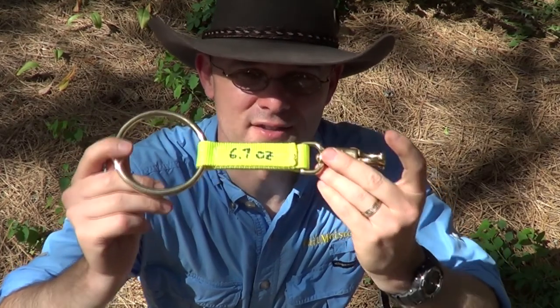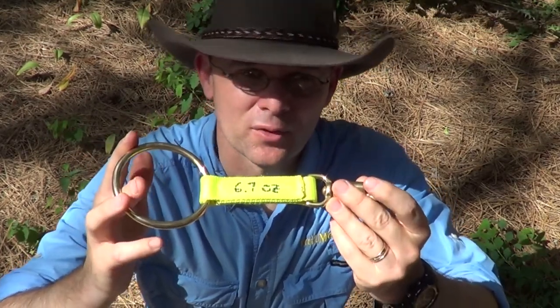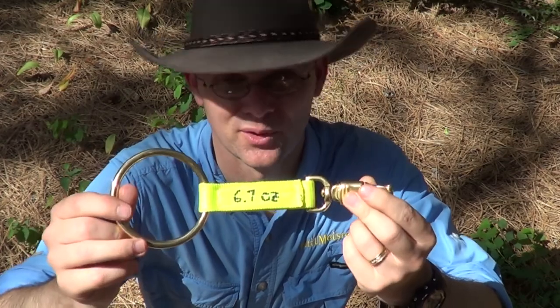What I don't like about the highline safety tie: it's heavy. If you're camping off your horse and every ounce matters, the nearly seven ounces that this weighs is going to eat into your dinner allotment.